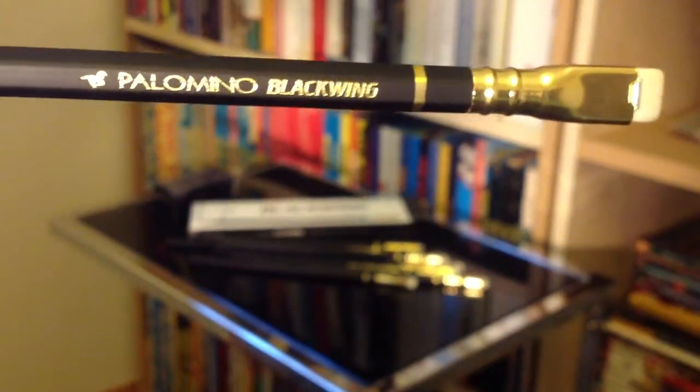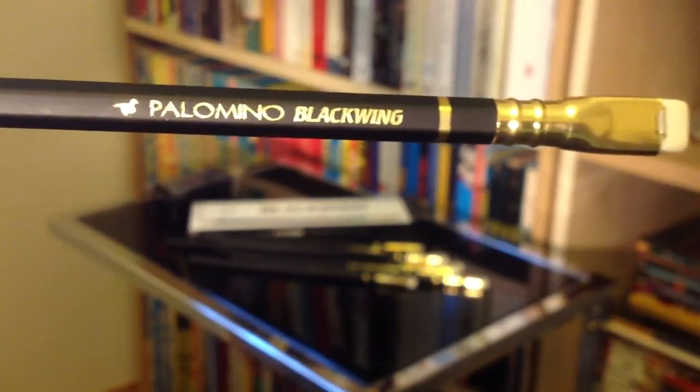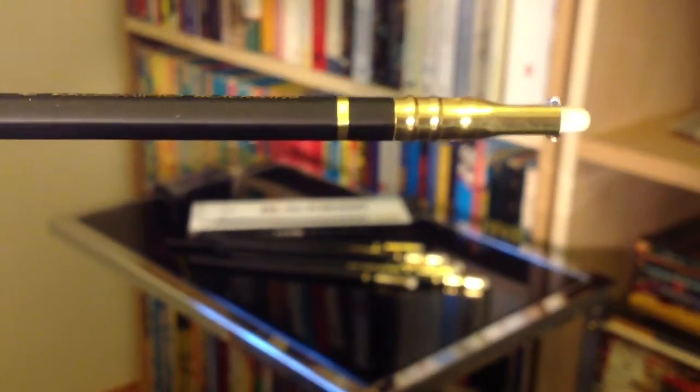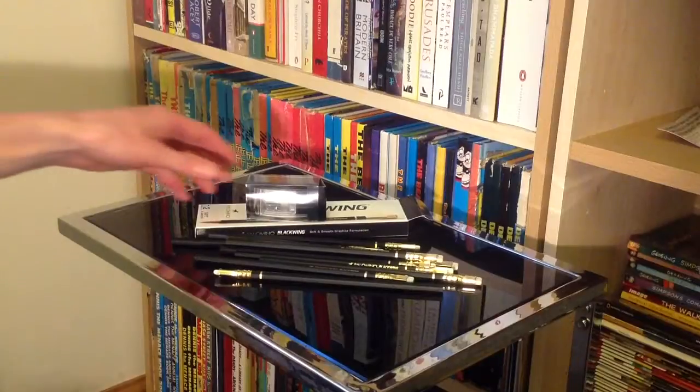If we have a closer look here and test my steady hand, you can see the details of the pencil — a black matte body with gold details, and the squared rectangular rubber at the end rather than the round one that we're all familiar with.